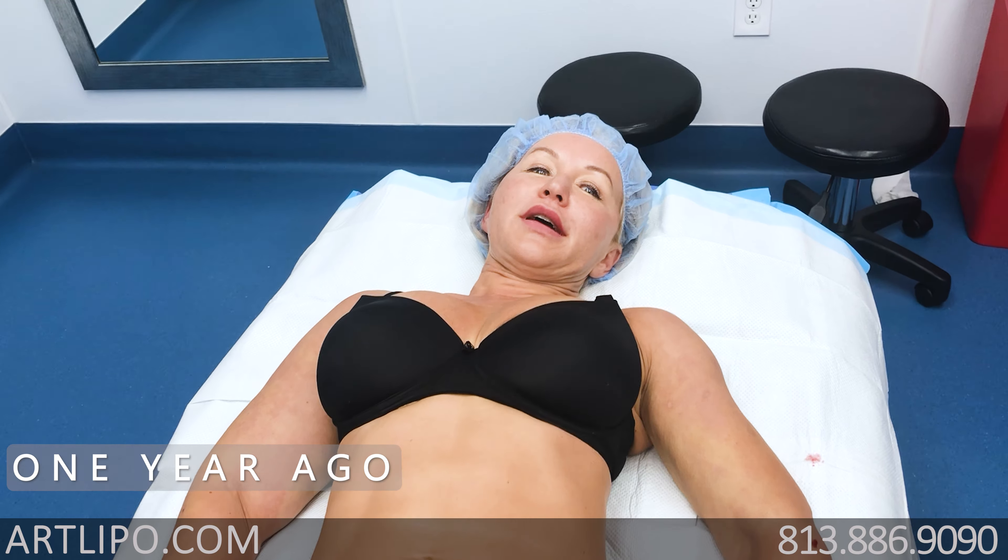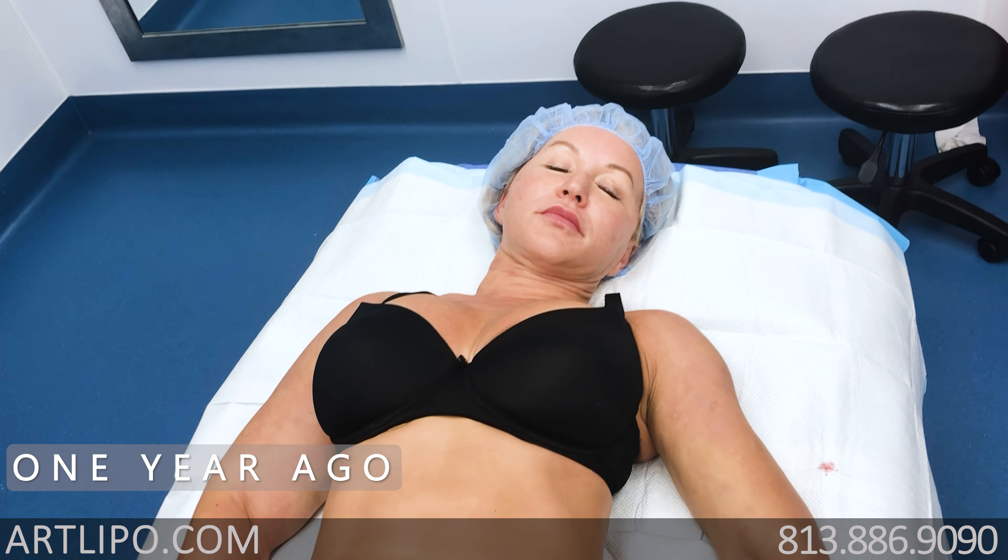Hey Tanya. Hi. Okay, so now for everybody out there, we just finished.